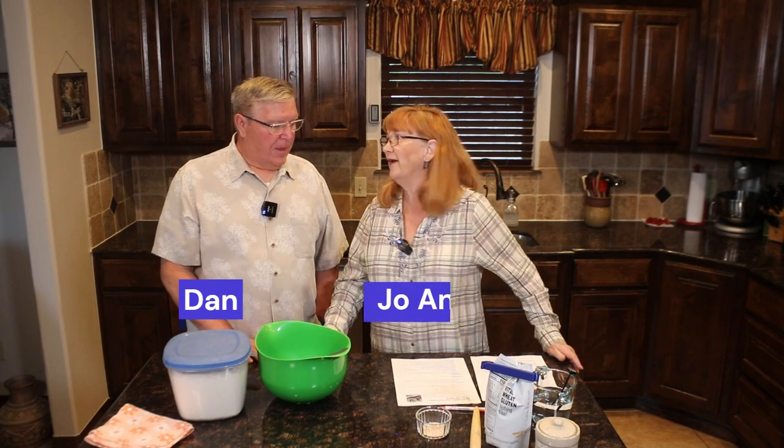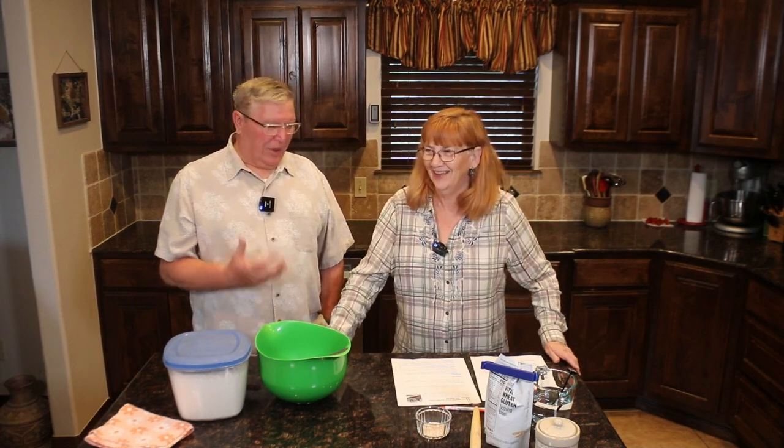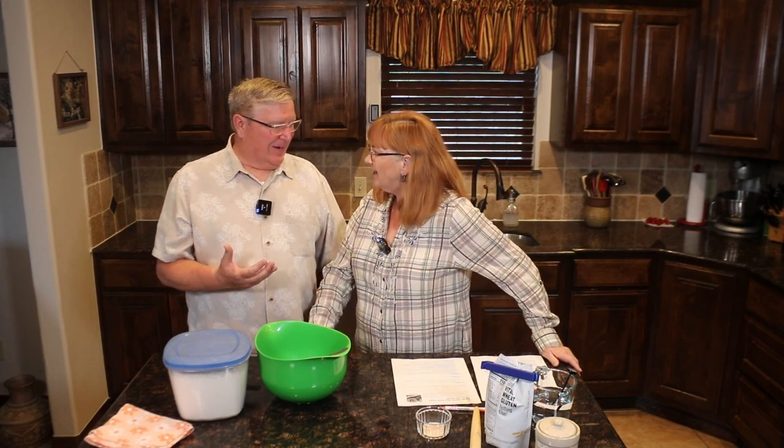Welcome back to Turnips and Tornadoes. I'm Dan. I'm Joanne. What are we making today? Today we're going to make some no-knead artisan bread. Wait a minute — I need bread! I really need bread. Need — K-N-E-A-D.